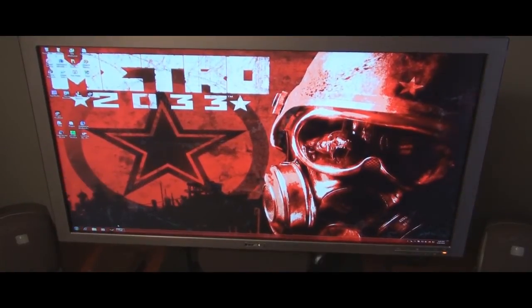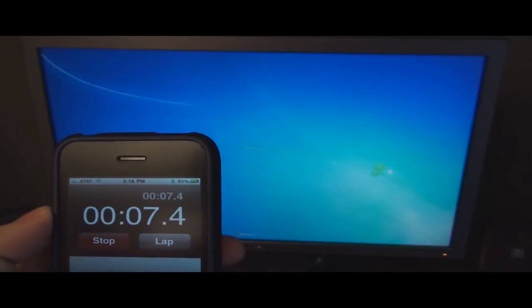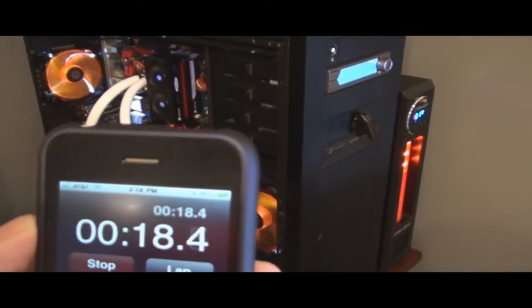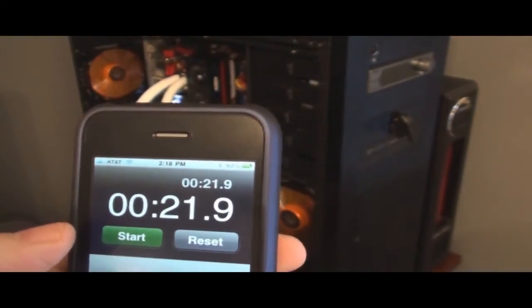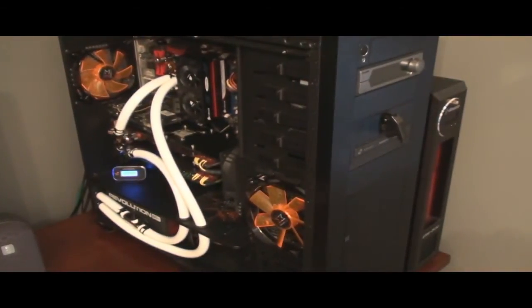I'll go ahead and hit start on the stopwatch when I hit shut down. Now my monitor is off but my computer is not turned off yet. 21.9 seconds to shut down, which is really horrendous, I think. So let's go ahead and do a test on the startup and see how long it's going to take.